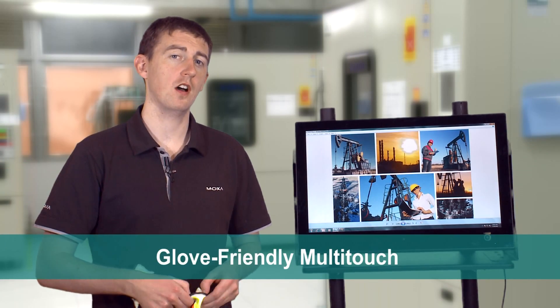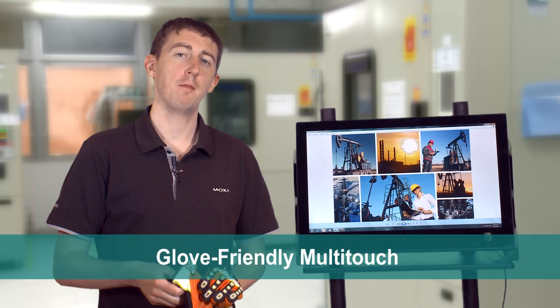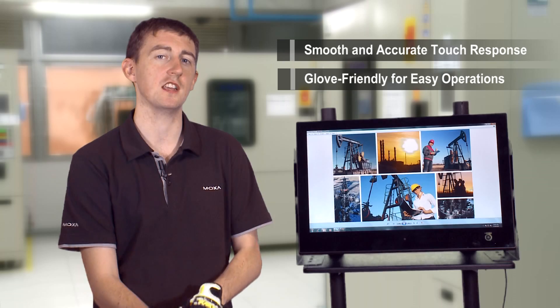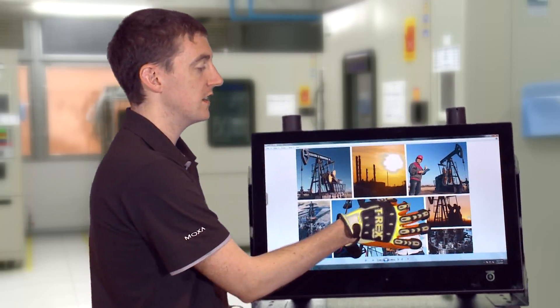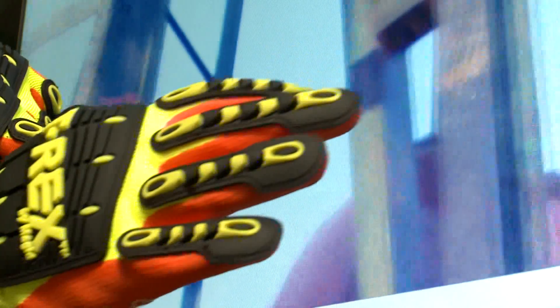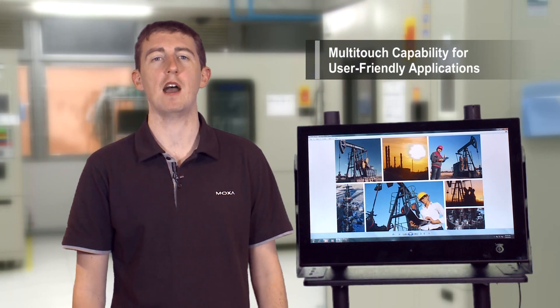As operators work in harsh industrial environments, industrial grade gloves are required. Moxa's display and panel computers use a customised form of PCAP technology that allows them to be operated even when wearing thick industrial gloves. As you can see, the screen is still very responsive even when using multiple finger gestures. Additionally, the multi-touch feature enables more possibilities for practical applications.